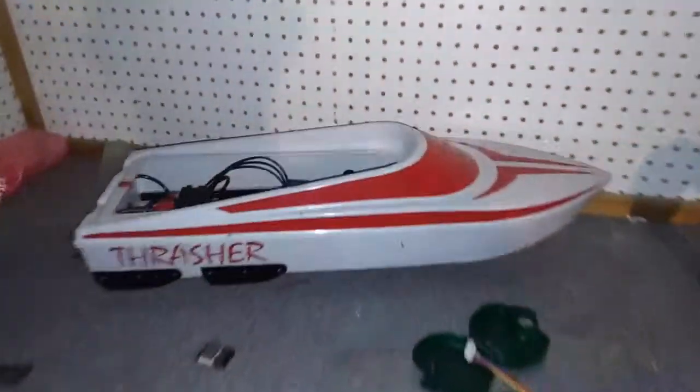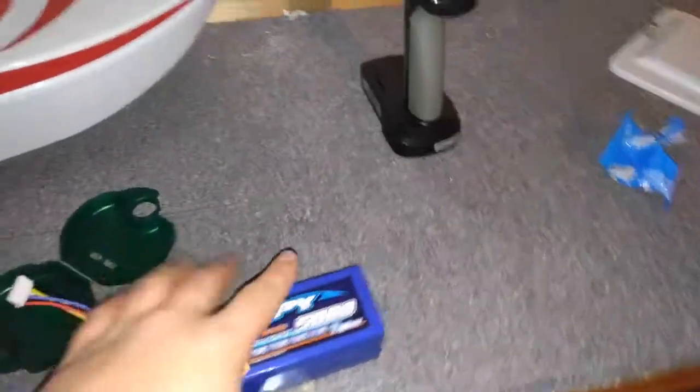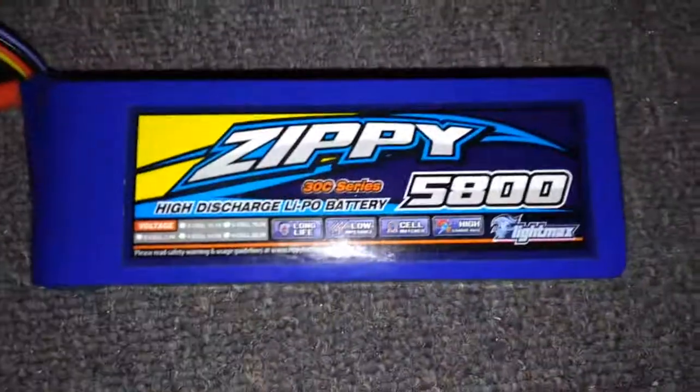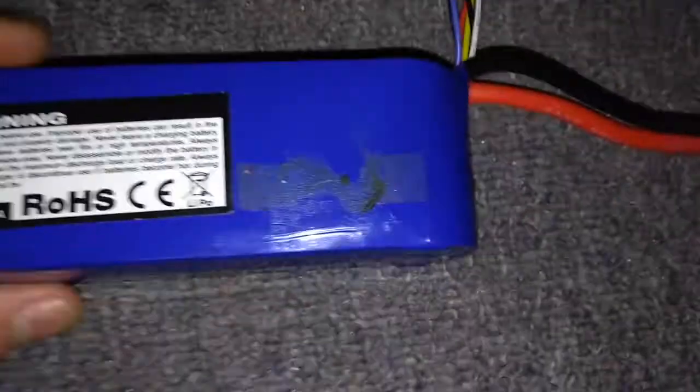Today we're going to have a look at a review of the Thrasher XT jet boat. This is the one that can handle 6S. I'm running a 5S LiPo, and I'd say 5S is pretty good. It goes around 20 miles an hour on 5S, and I found that to feel pretty fast. I like this battery - it serves me well. 5800 mAh, fits in really nice.